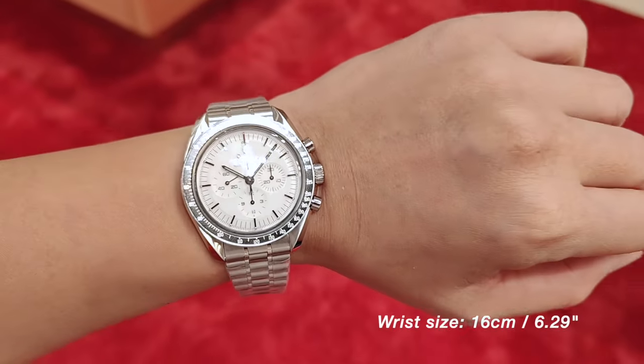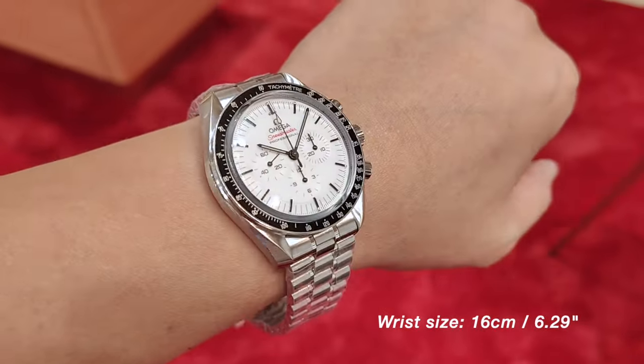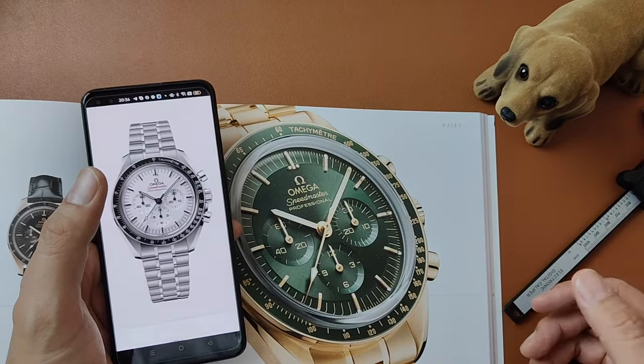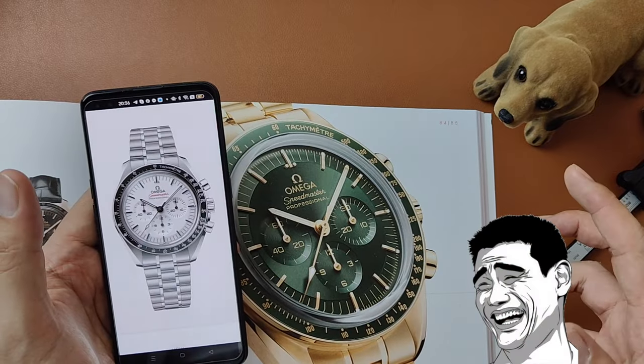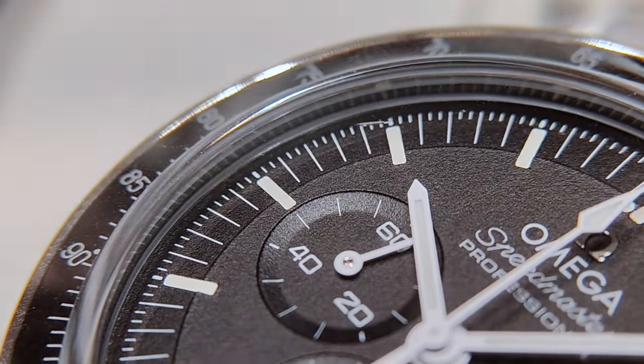What's new, however, according to Omega, is that glossy lacquered finish, which is the first time ever on a Moonwatch's step dial.